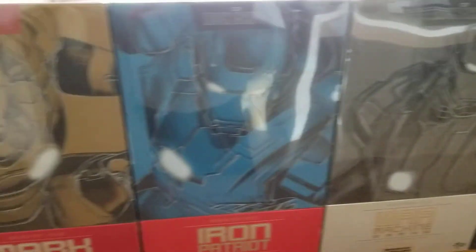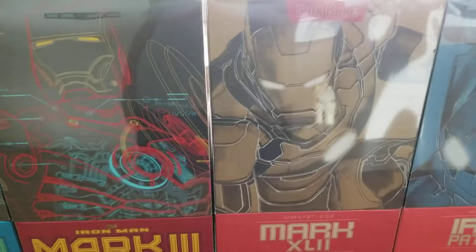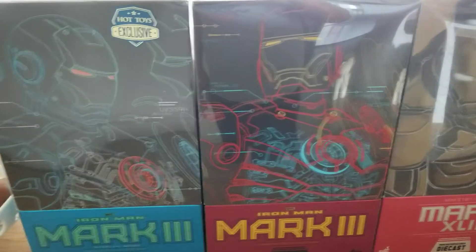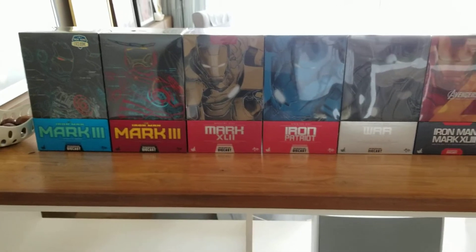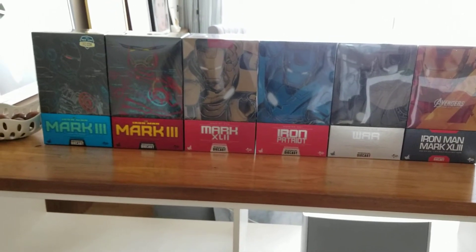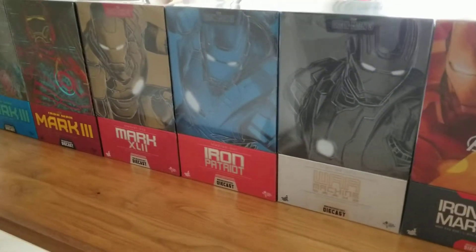Here's the box for the War Machine, box for the Iron Patriot, box for the Mark 42, the Mark 3, and a stealth mode Mark 3. I'll pan to the back — you can literally show the boxes off and it's actually quite nice. This is how the box looks from the back.